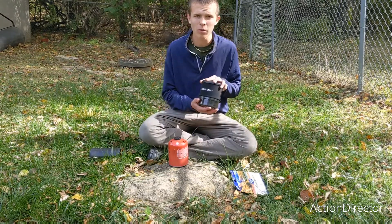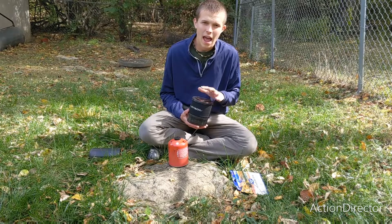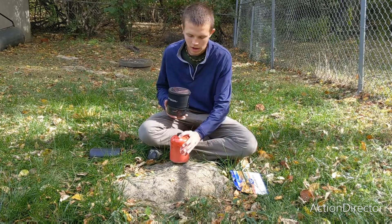Today I'm going to be using my Jetboil. It is the Minimo model, and I'm going to be using your standard isobutane-propane canister.